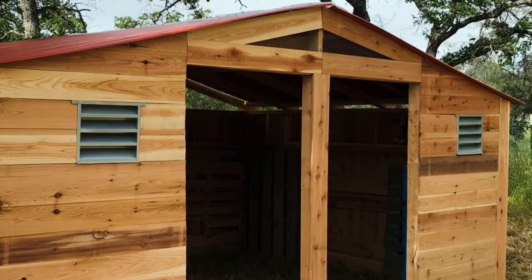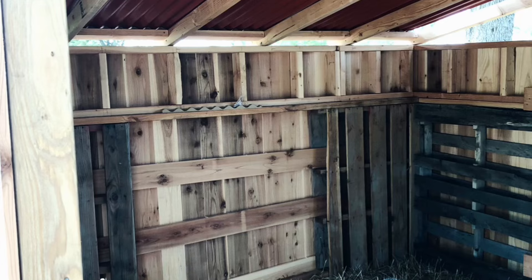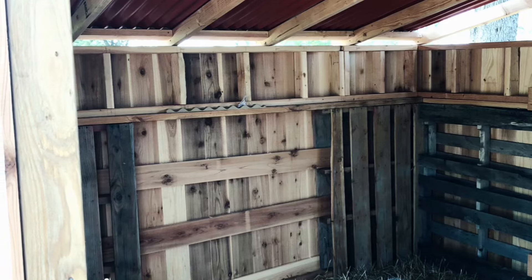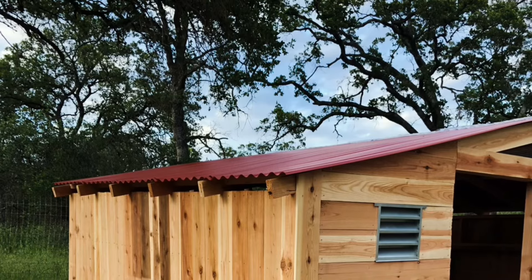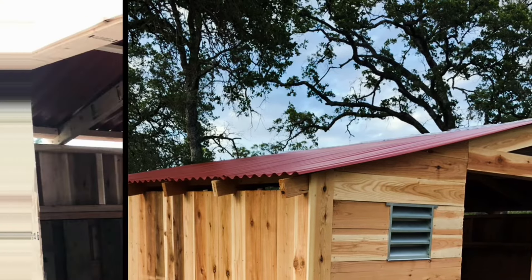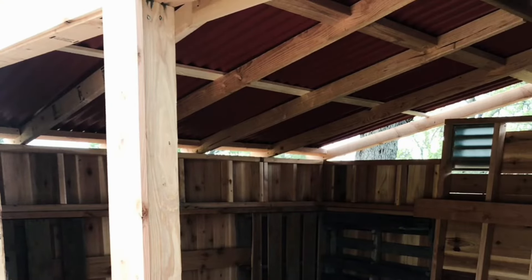The panels go one after the other and you do need to leave a little bit of overlap when screwing them in. Overall it was a good build, it was fun, and the goats can't wait to get in it.